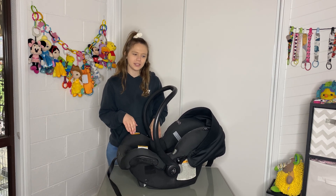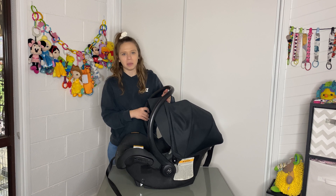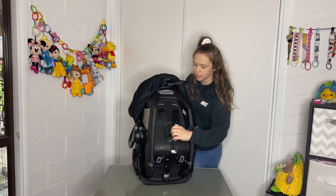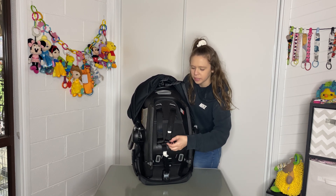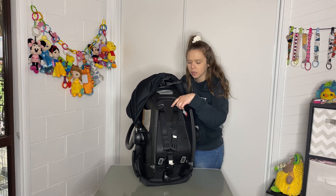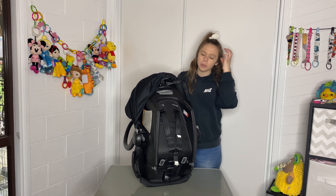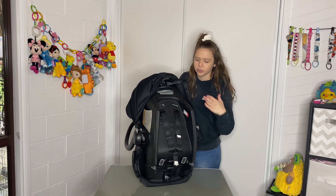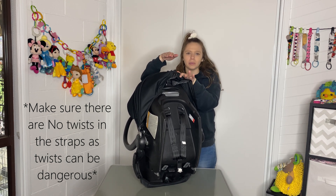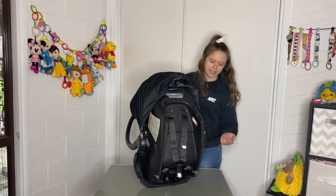I do have a video on how to wash a Maxi Cozy capsule — it's exactly the same capsule, just in pink, so that's a really helpful video. On the back, these are the capsule straps that come through here. To resize, you unclip this strap, feed it through to the other side, line it up, and put it back through the right hole. Make sure it's the same on both sides — otherwise you'll have one strap higher than the other, which wouldn't be comfortable or safe. Then attach it back.